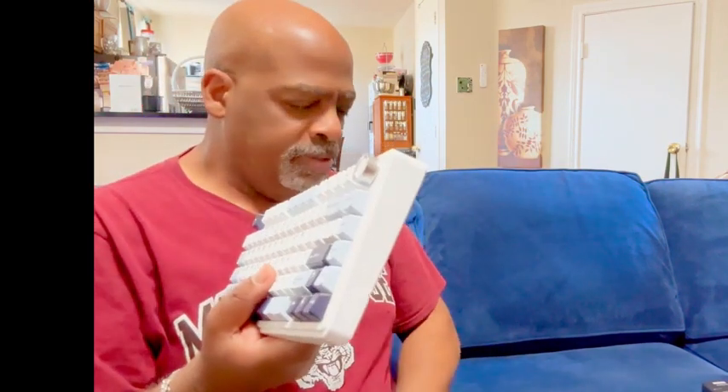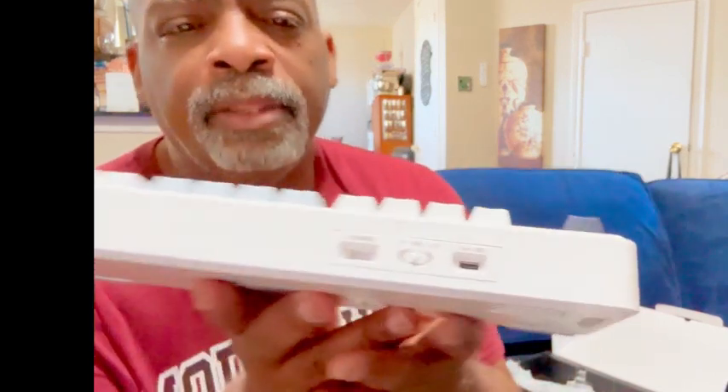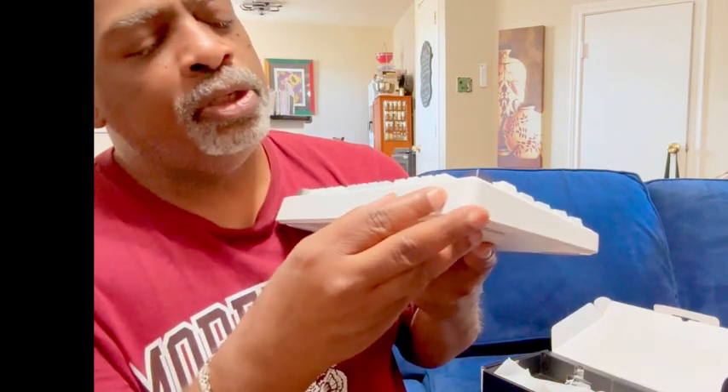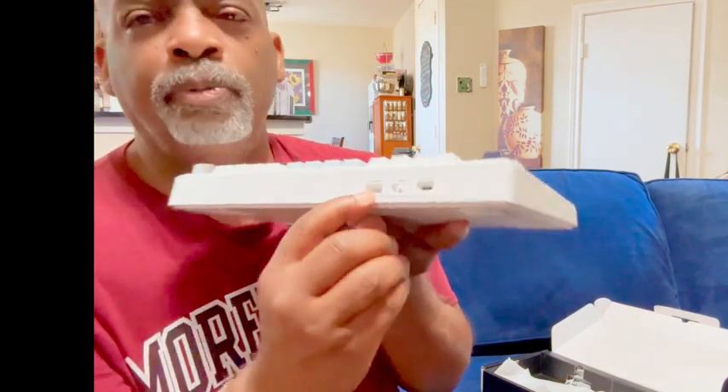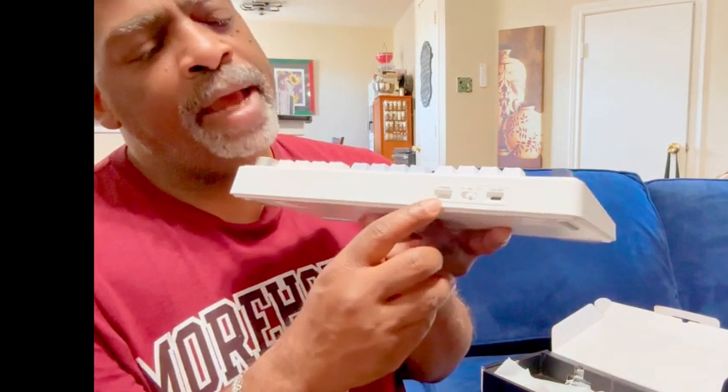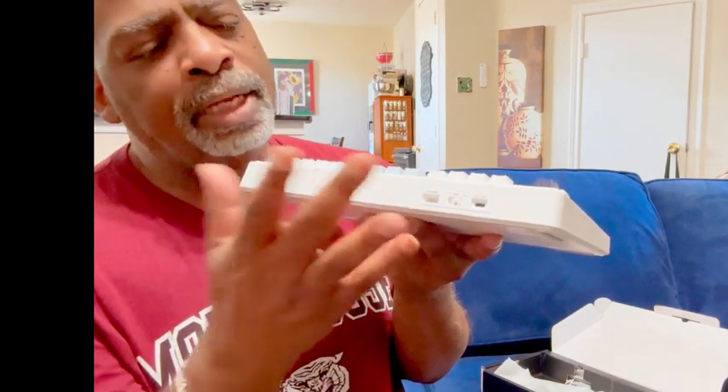Here's the game changer — this thing can be run three different kinds of ways. You can do it via 2.4G, where you have this little dongle port that you plug into your laptop or computer, just like any little dongle — that's the wireless signal.